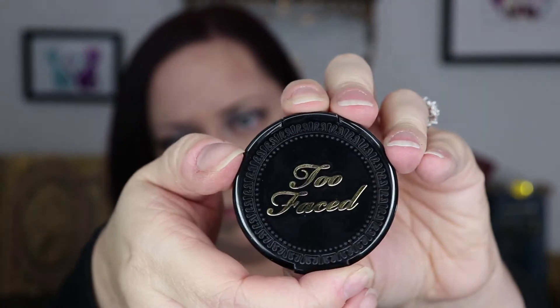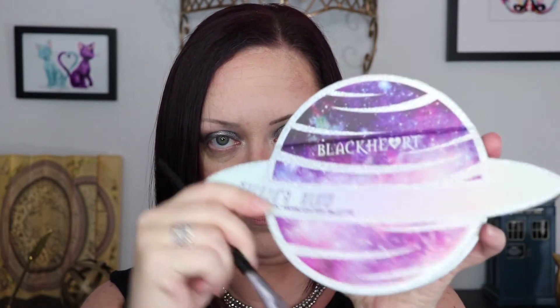For bronzer I'm trying out a sample I got of the Too Faced Milk Chocolate Soleil bronzer — I've actually never tried it before. I do like it, but I don't know that it will replace my Butter Bronzer, which is still my favorite. I'm also using that bronzer to do a light contour — I'm a lazy contour person so I'd rather just use bronzer. For blush I'm using the Milani Baked Blush in Luminoso, one of my favorites. For highlight I tried out the Saturn's Glow palette from Black Heart Beauty at Hot Topic. The white shade I chose was a bit chunky and not very pigmented, but the other shades in the palette are actually really good.